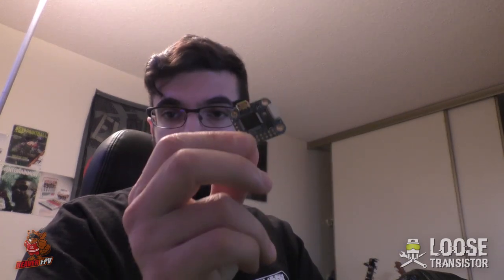Before we jump into the Kalman filters I want to give you guys a quick update. First, I got this little guy in the mail — a 20x20 Omnibus F4. I'm going to be building this into the Featherlight, made by Falcon Multi-Rotors. I finally got the right FC to do the job, and we're going to use this to make a very light 5-inch build, so stay tuned and make sure you subscribe.